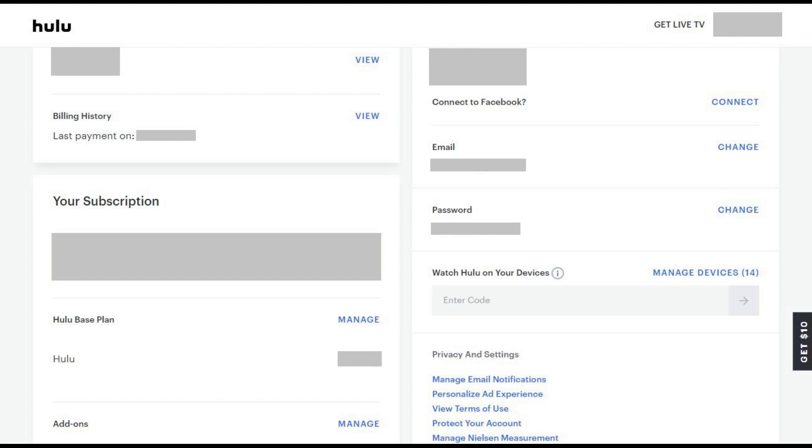You'll be returned to the Hulu Manage Your Account screen. While you won't receive any on-screen confirmation that your Hulu account password was changed, your account password is successfully changed after you arrive back at this screen. If you opted to log out of all devices where you're currently logged into your Hulu account, you'll be prompted to enter your Hulu username and password information on any devices you attempt to access Hulu through.